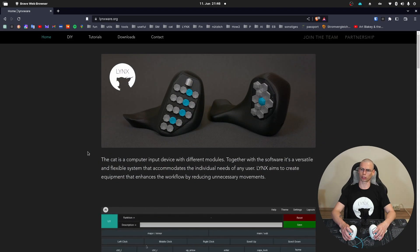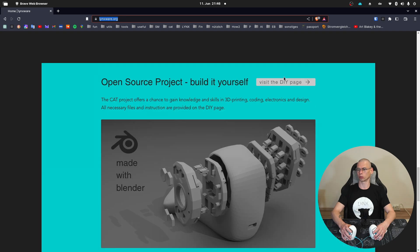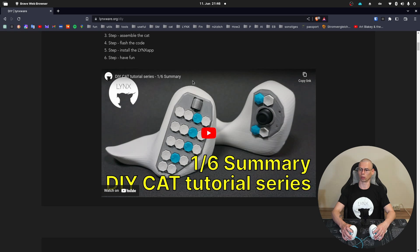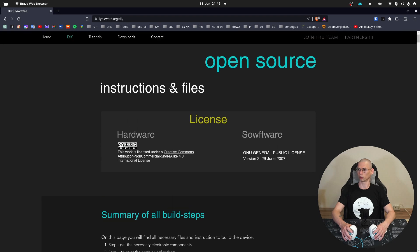If you find the project interesting, visit linksware.org. There you will find on the DIY page all the files and instructions on how to build the device. I would also encourage you to check out the 'Join the Team' page and the partnership page.